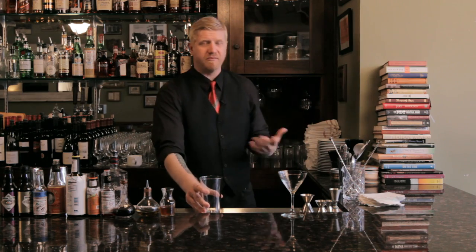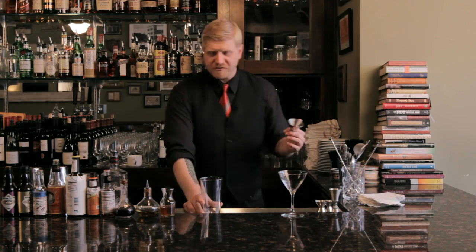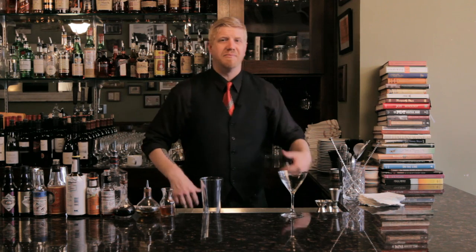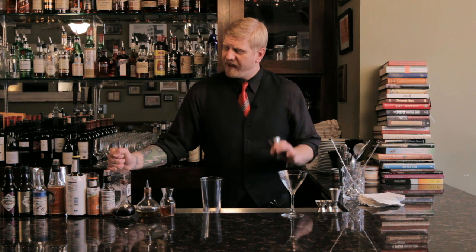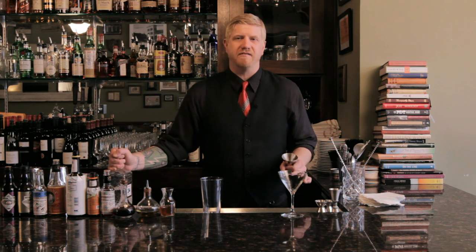The Bee's Knees. This is another classic that has seen a big resurgence of late, and it's one of the few classic cocktails that actually was born out of the Prohibition era. The name comes from the jazz age — 'The Bee's Knees' meant the best. It was a sort of slang term thrown around by the cool kids and hipsters back then, and it got its name because of the honey that's used in the drink.